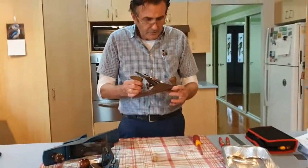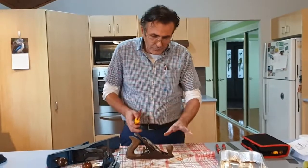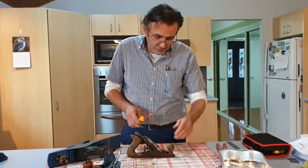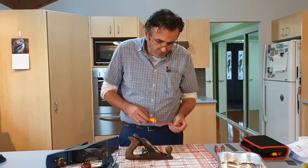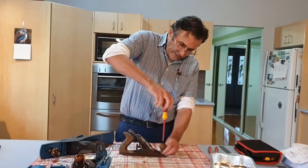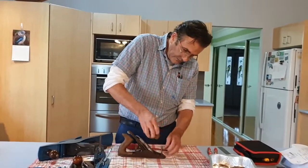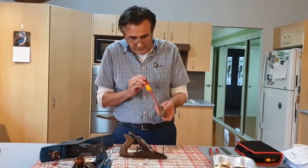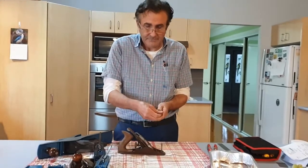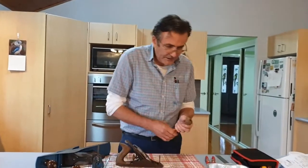Let's start on this little number three plane. We'll take the front handle off. The screws on these planes are mostly brass, so just be gentle with the brass. Make sure you've got a flat head screwdriver that fits properly. Drop it in there and off we go. When you pop that screw out, just put the screwdriver inside the handle and pop it out. Be careful — screwdrivers can come right through and give you a nasty cut, so be quite careful.